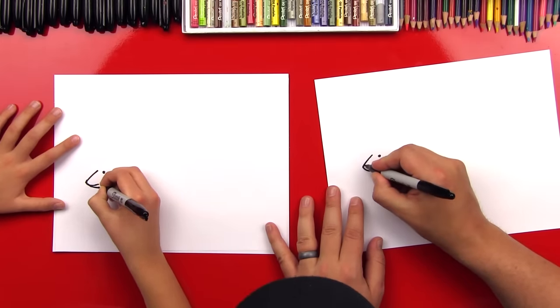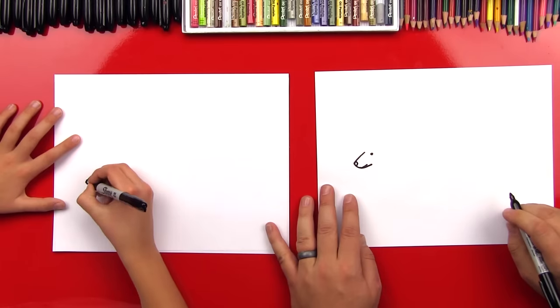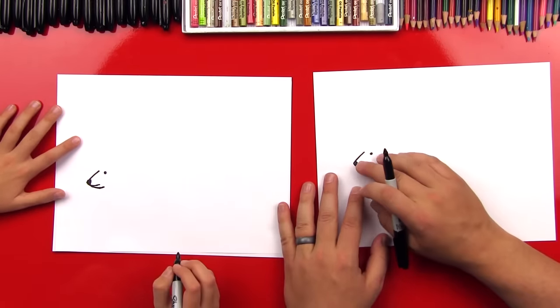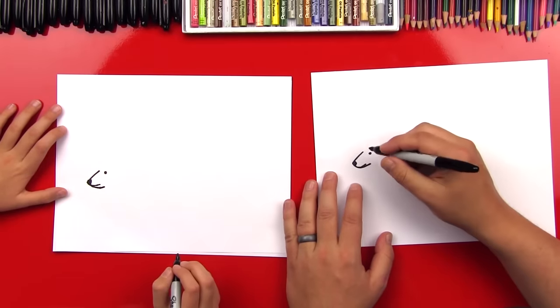Okay, now we're gonna draw his nose. So we'll draw a little curve at the end of his nose, and we can color that in. Then I left a little highlight at the top — not sure you can see it, though. But okay, let's keep going.